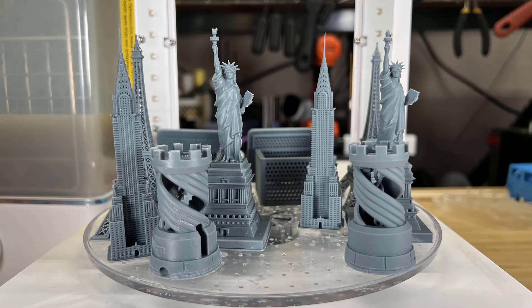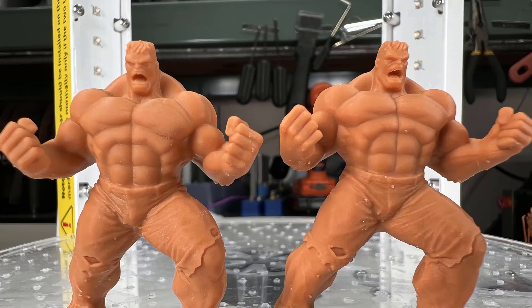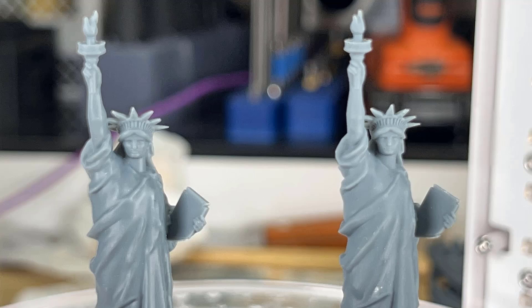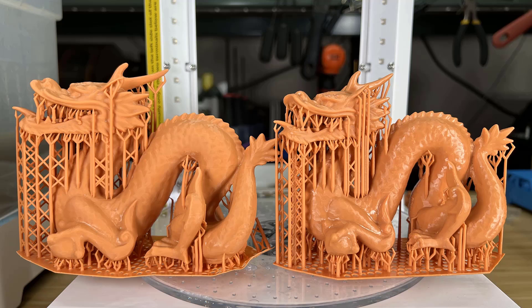In this video, I will print some models on both the Saturn 3 Ultra 12K LCD and the Mars 4 2K DLP printer, see what the difference is, and give my thoughts on which one I would pick.